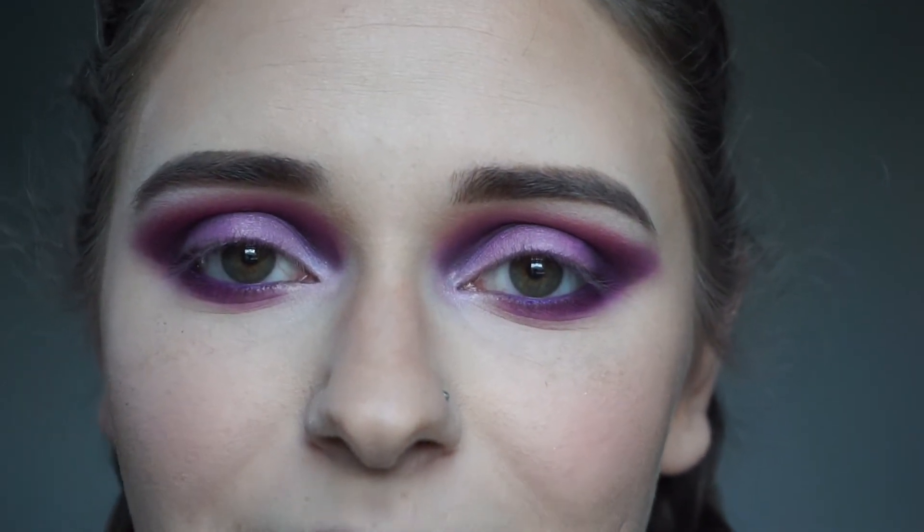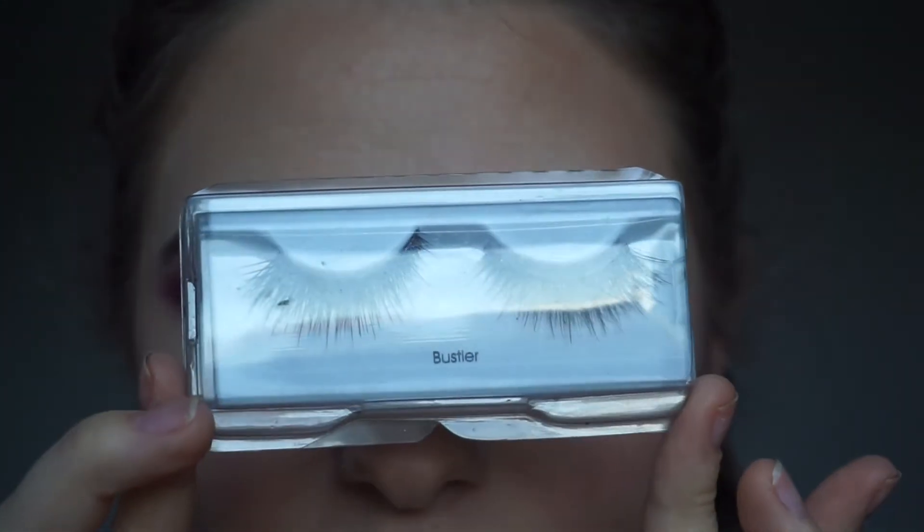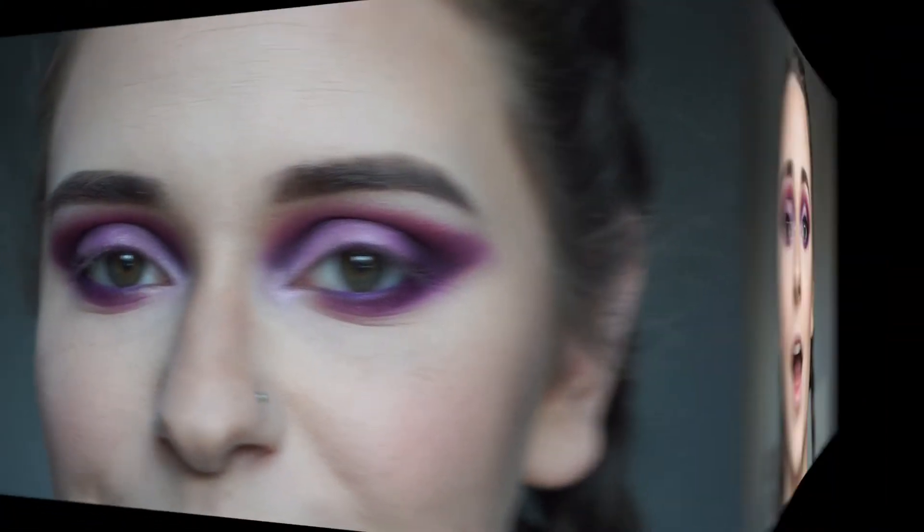So we're going to go ahead and apply some mascara and lashes off camera. The lashes that I'm choosing to use today are called Bustler — I forget exactly who they're by, but it'll be in the description below. Alright, I'm back — lashes are on. I used Maybelline The Rocket Mascara for my bottom lashes and to blend my real lashes with the falsies.